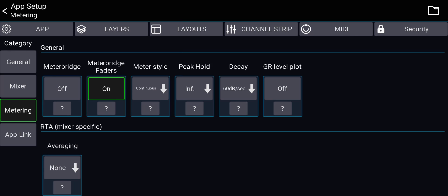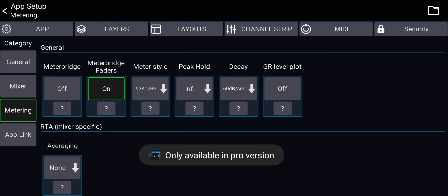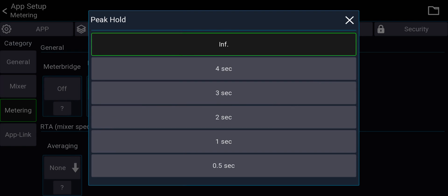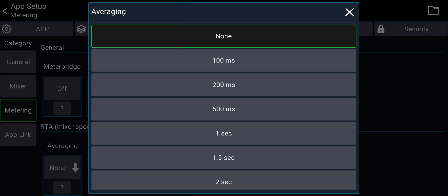Metering options: Meter Bridge shows all channel and bus meters across the top — paid version only. Meter Style (segmented or continuous) is also paid only. Peak Hold sets how long the peak indicator line stays visible. Decay controls how fast the meters react. Averaging is for the real-time analyzer response speed. The defaults are fine for all of these.